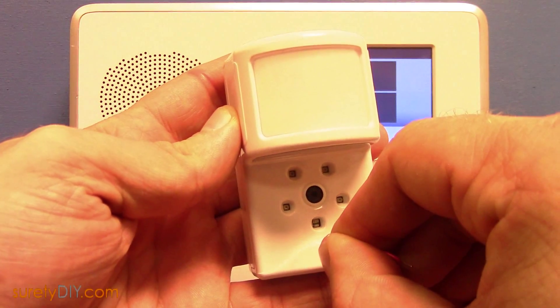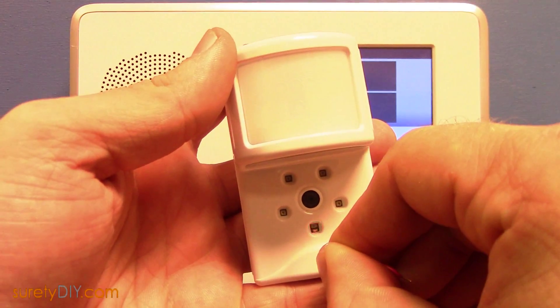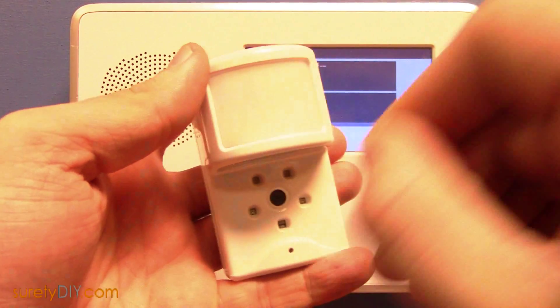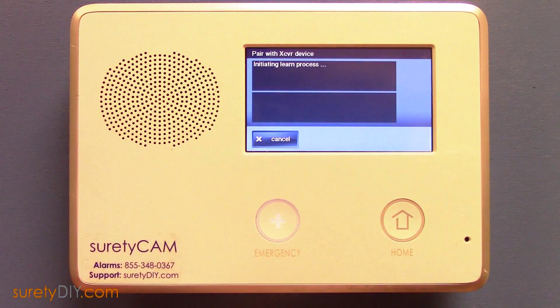When the status LED begins blinking quickly, you can release the button, and the sensor will learn into the panel. It's normal for this pairing process to take upwards of 30 seconds.